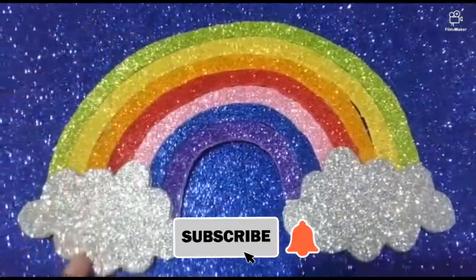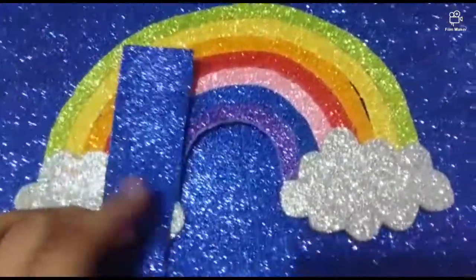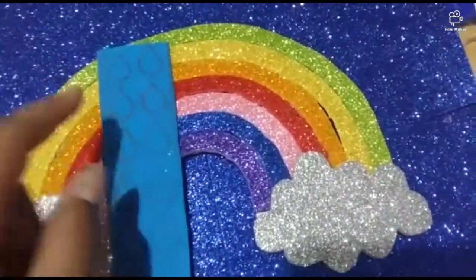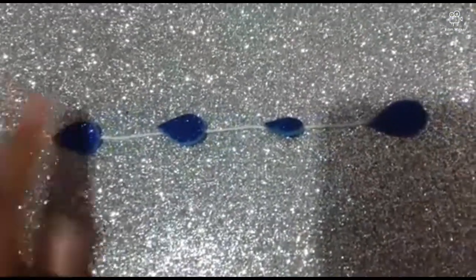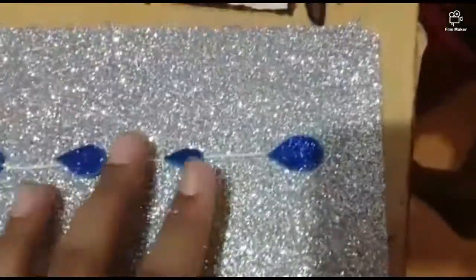You will put it in a matte light. We will put it in blue. Then there will be a glitter sheet. Now it will put it in red. You will put it in a blue color.